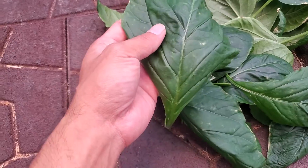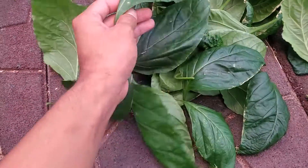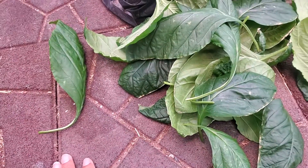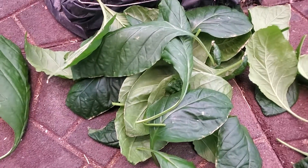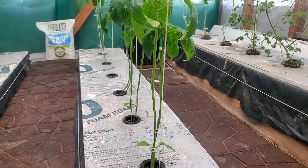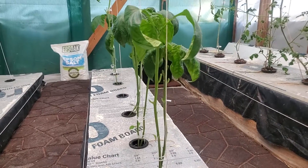I've never actually grown these like this, so that's just surprisingly new to me. Anyways, the topic of the video is the trimming of my pepper plants.